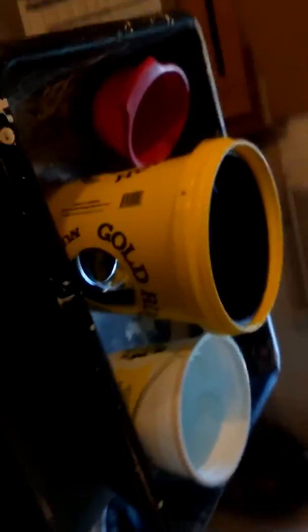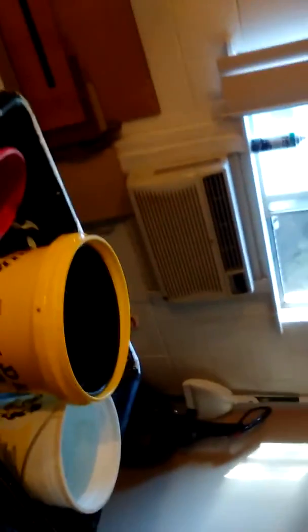Let me walk you over to the dirt. Here's my panning operation right here. There's the material. I just took a tablespoon of that, brought it over here, panned it out, and look at that gold. Holy god! I hit it! Woohoo!